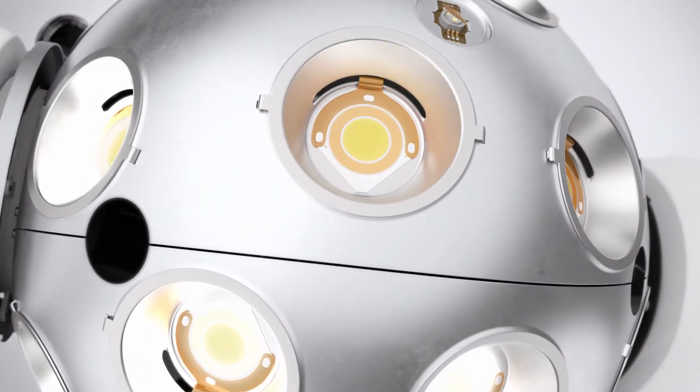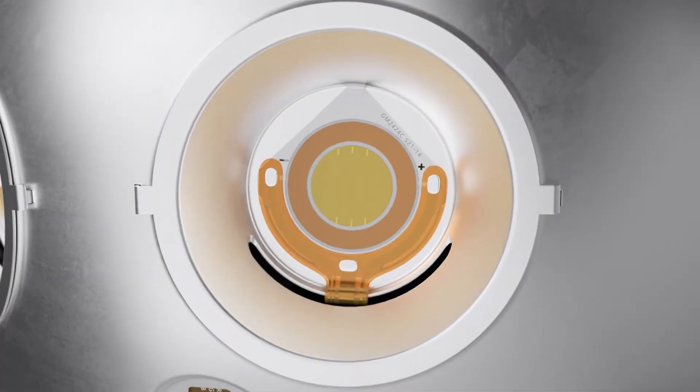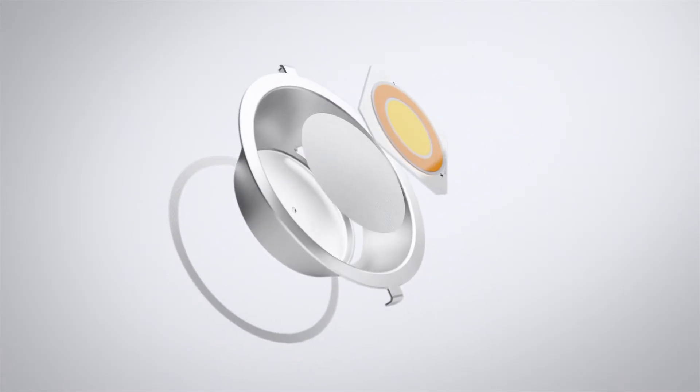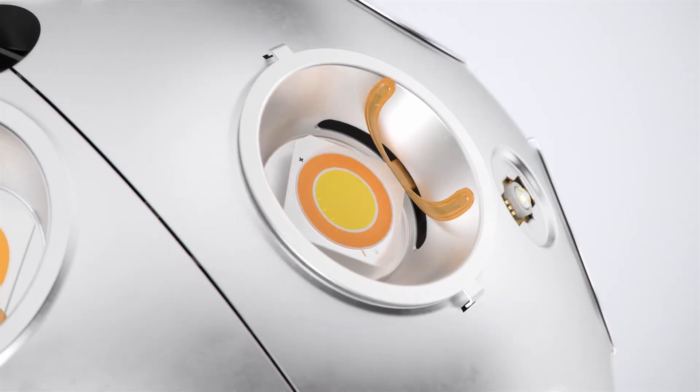To enable precise lighting adjustments, RABBIT contains 30 sets of chip-on-board LEDs and five RGB LEDs, each attached to the aluminum alloy case via thermal conductive adhesives.